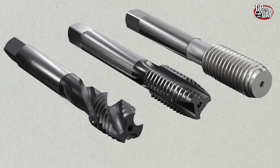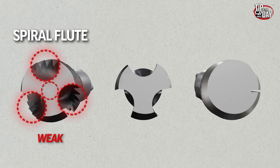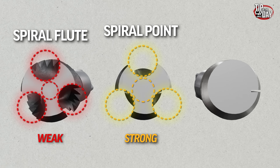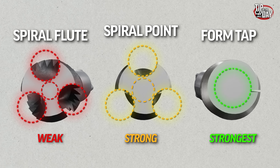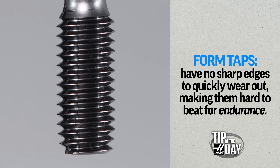Form taps are strong — freakishly strong for a tap. A spiral flute tap needs deep gullets in between the flutes to allow the cut thread wire to escape up and out of the hole. A spiral point tap has shallow gullets, giving us a stronger core — just deep enough to provide space for cutting edges and for coolant to find its way into the hole. A form tap has the strongest core of all, with no cutting edges and no need for gullets, except maybe a small runner for coolant to escape from blind holes. With no sharp edges to quickly wear out, it is hard to beat a form tap for endurance.